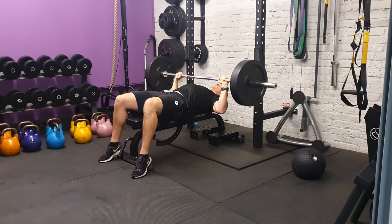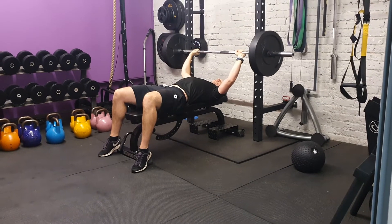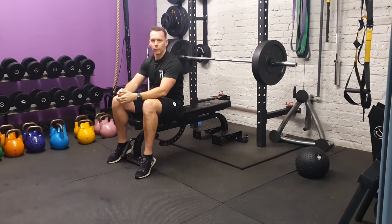When placing the bar back, make sure it comes in for the shoulders, and then release before you stand up. Barbell bench press.